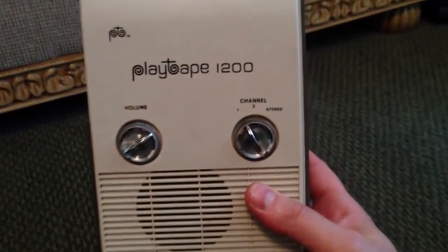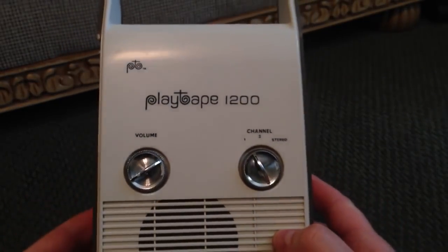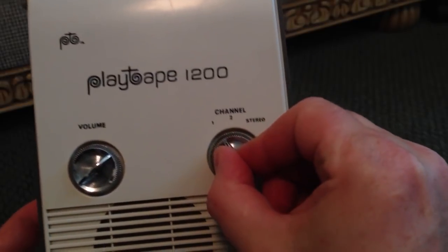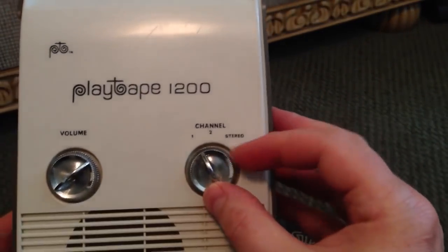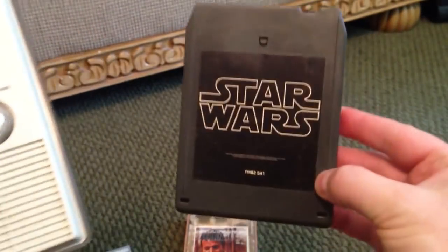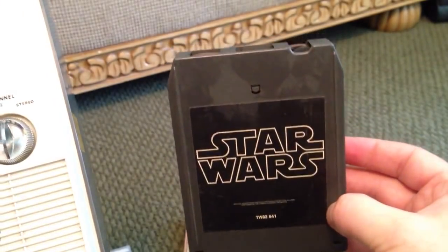A very popular player that you could probably find on eBay right now is the PlayTape 1200. It's very simply made, has a volume control, and like the 4-track tape discussed in another video, it only has two programs. They do not automatically switch — what was cool about the 8-track was that once it reached a track, it would automatically switch to the next, which was very innovative.